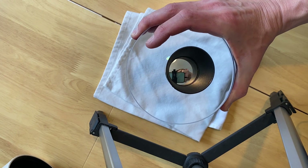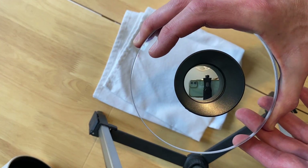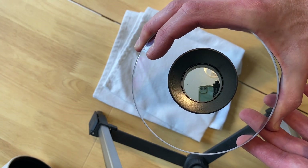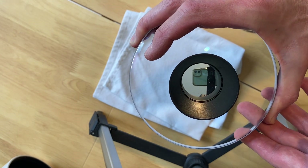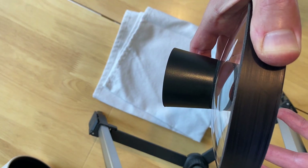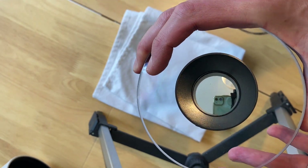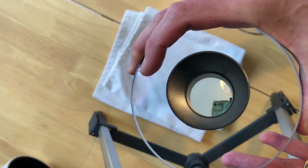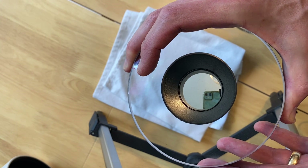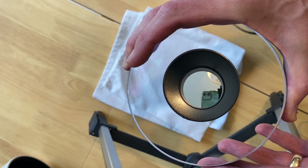Having a closer look at the baffle — you can see that the inside of the baffle, whilst it is black, is quite reflective. It's a conical shape, and it seems possible that this reflection is the cause of our problem. So I'm going to carefully paint this with some matte black paint and see whether that removes the artifacts or not.